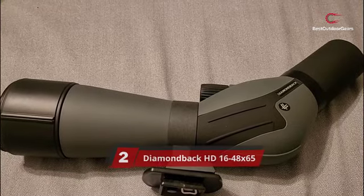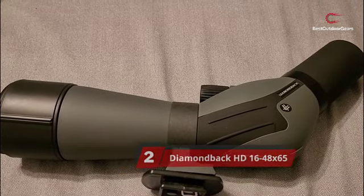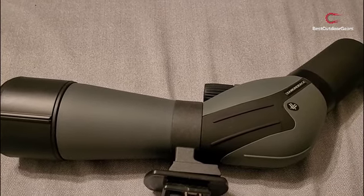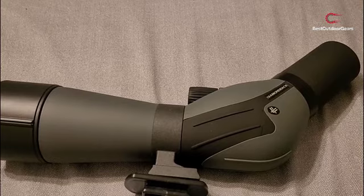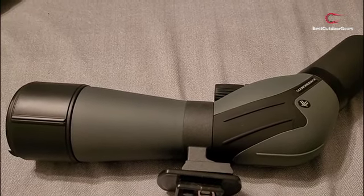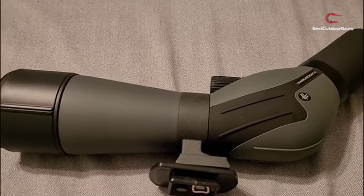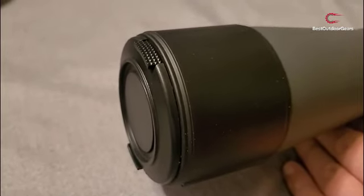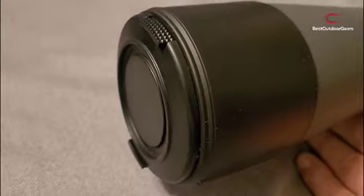Number 2: Diamondback HD 16-48X65. The Diamondback series didn't have a compact spotting scope configuration, but the new Diamondback HD series does. The 16-48X65 scope has a wide field of view, low magnification, and a compact size for maximum portability in the hunt and for wildlife observation.